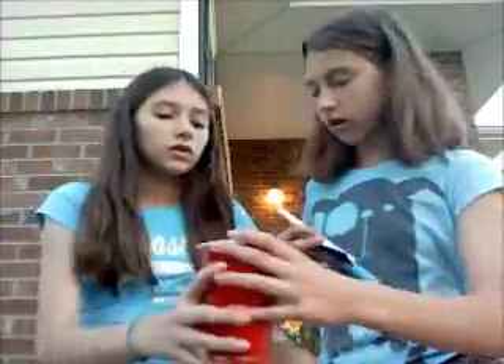So first, what you will need to do is get your cup and fill it with water. Now we are back. I'm going to teach you how to get this off. I already smacked it with a hammer a few times to get it off, and I can get it right off.